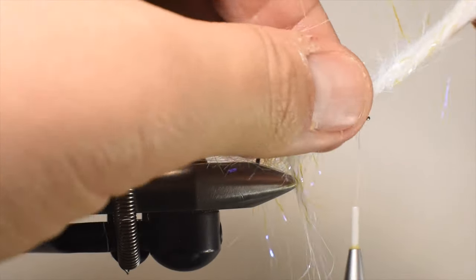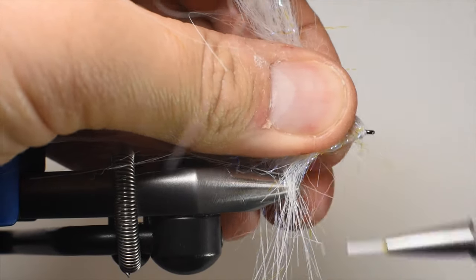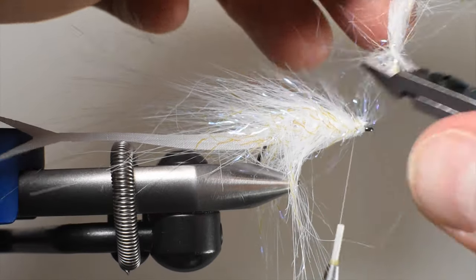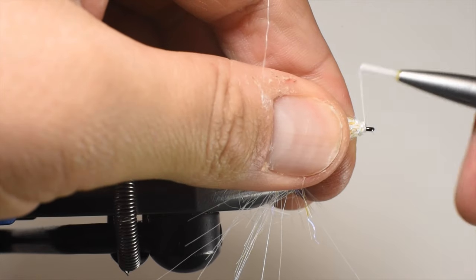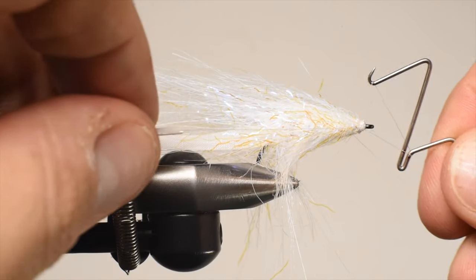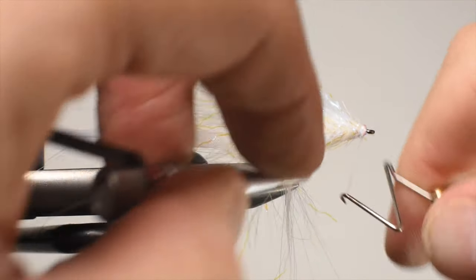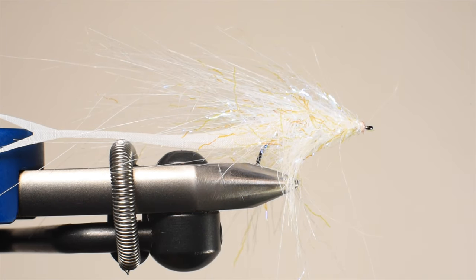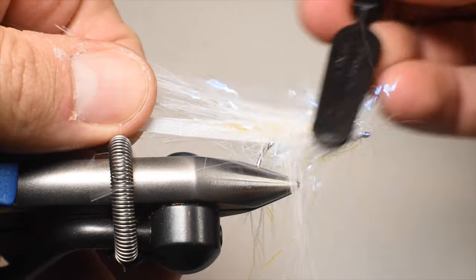As we get up towards the eye, we'll bring it over and try not to trap so many fibers. Tie that off with a behind wrap, do a bunch in front, then go over again. Since it's a stainless steel wire core that's double, I use my wire snips and do a flush cut, then secure that down real nice and tight — making sure there's no sharp wire that could eventually break the thread. We'll do a single whip finish and then put a little bit of UV resin on.